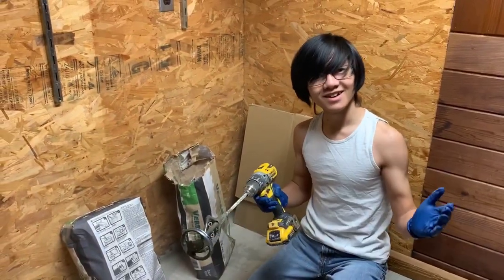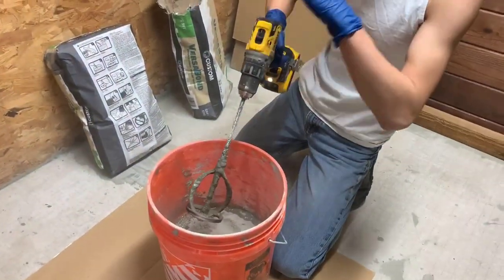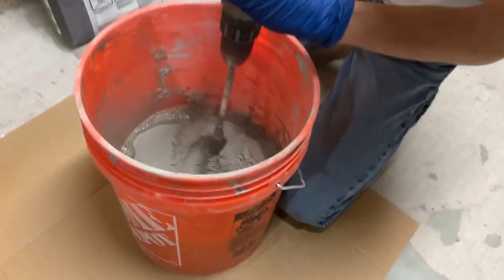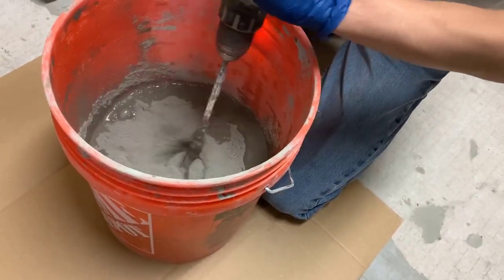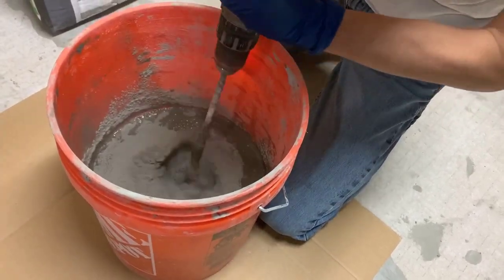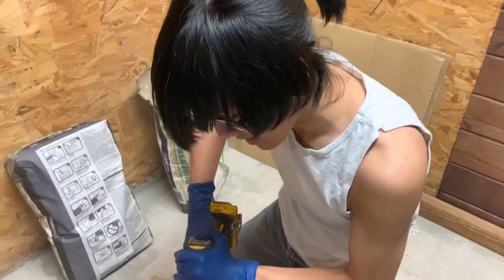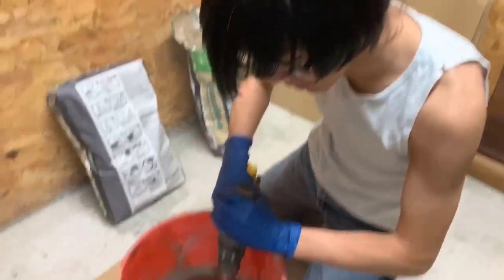Now let's see how this mixing works. You don't want to mix it too fast because it's going to spin out of the bucket — like a dough mixer. Especially when you're baking a cake, you want to make sure you don't mix it too fast or all the egg whites and dough will fly out of the bowl.